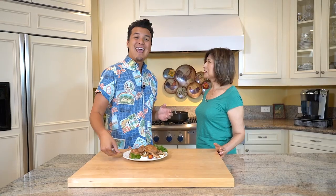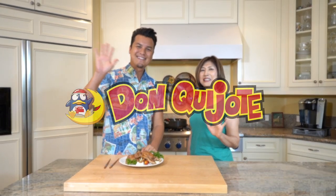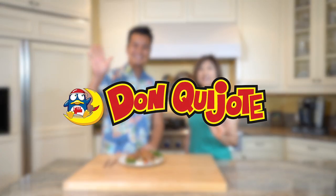Thank you so much and thank you for watching this episode of Itadakimasu. I highly recommend you try Machiko-san's ginger pork at home. And remember, you can always pick up a recipe card in your local Don Quijote store. Until next time, I'm JP Lam. Bye-bye. Itadakimasu is brought to you by Don Quijote, your one-stop shop.